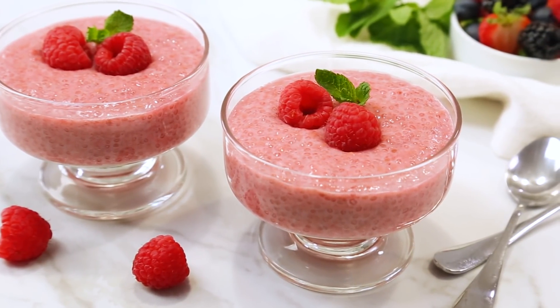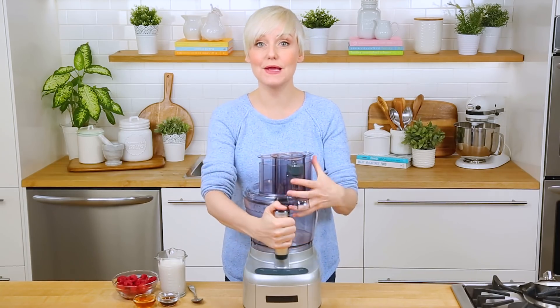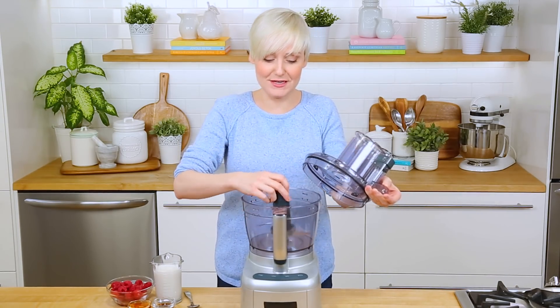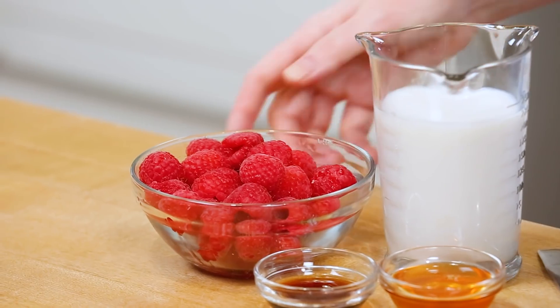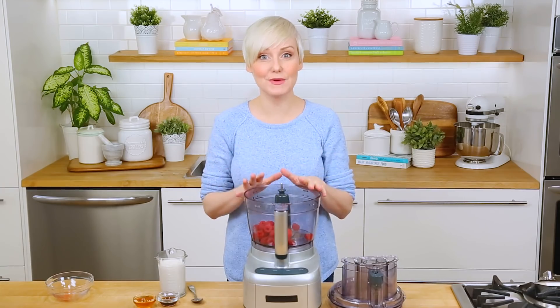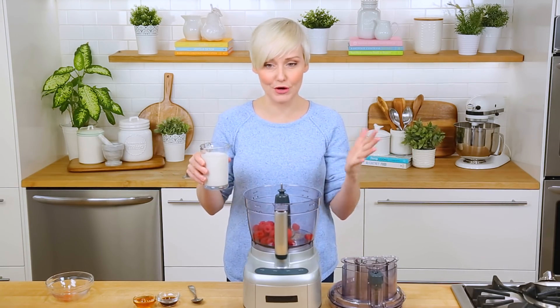Next, for another equally delicious but equally nutritious dessert idea, I am sharing my amazing vanilla raspberry chia pudding. Again, this definitely could be served for breakfast if you felt so inclined. I'm going to be mixing everything up in my food processor, but you could use a blender instead. We're going to start by adding some raspberries to the bowl of our food processor. I've opted for fresh raspberries, but if you want to use frozen, both will definitely work — and frozen can be a bit more affordable.